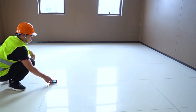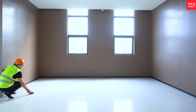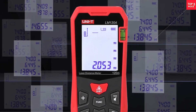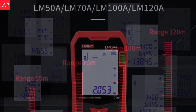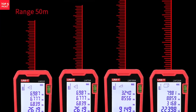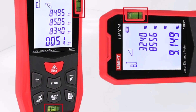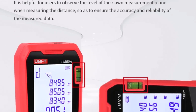Featuring a user-friendly LCD screen and simple button layout, the Unity Laser Range Finder makes operations straightforward, even for beginners. One of its key strengths is the ability to switch between different units of measurement — meters, feet, and inches — offering convenience depending on project requirements. Precision is another hallmark, with a display resolution as fine as 0.001M, enabling highly detailed readings. This makes it particularly valuable for tasks where accuracy is critical, such as interior design, carpentry, and professional surveying.